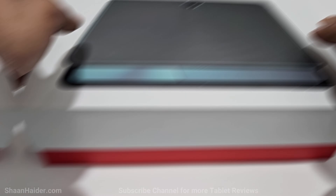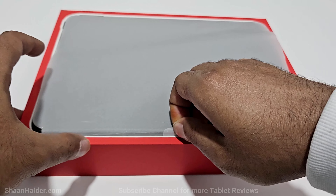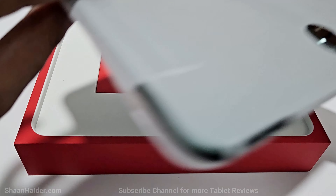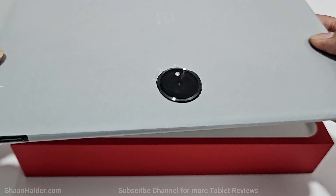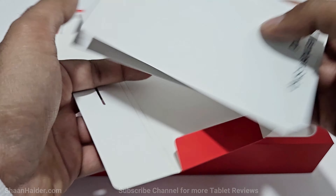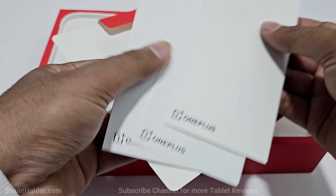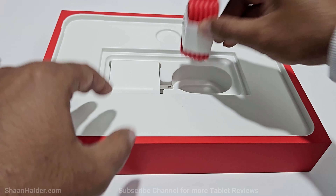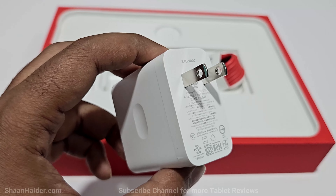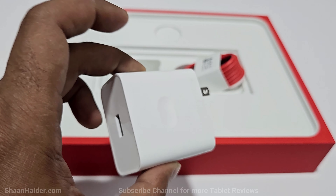Let's open the box and see what's inside. Here is our OnePlus Pad. We also got the user manual, quick start guide, membership card, a USB Type-C cable, and an 80-watt SuperVOOC charger.